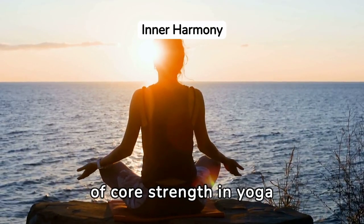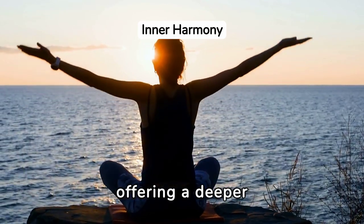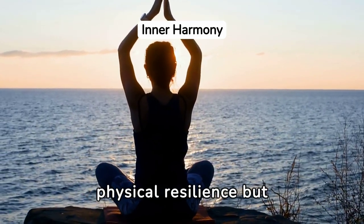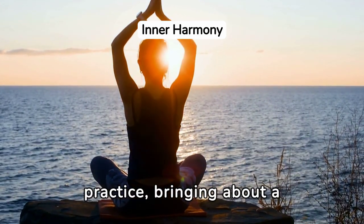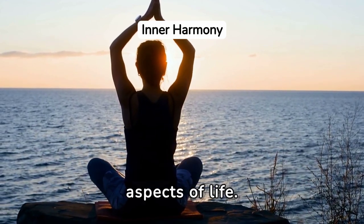The spiritual aspect of core strength in yoga transcends physical benefits, offering a deeper connection with oneself. As you engage your core in various poses, you're not just building physical resilience, but also fostering inner strength and balance. This harmonization of body and spirit is a cornerstone of yoga practice, bringing about a sense of peace and centeredness that permeates all aspects of life.